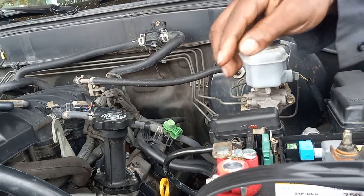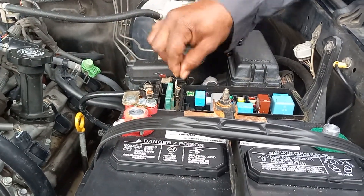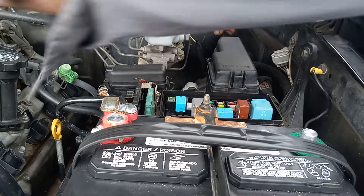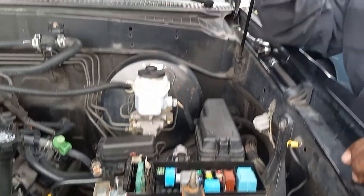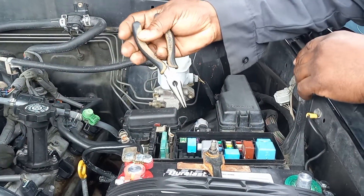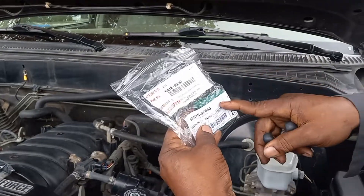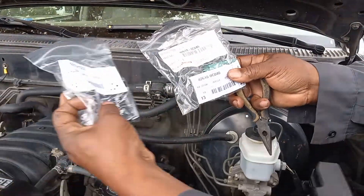It's working. What you want to do from there, you move them apart and then you get some needle nose pliers. As you can see, I got the parts from the dealer. There's a green one and there's a black one.